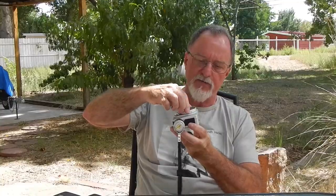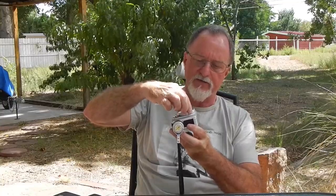The film counter is here above the shutter button on the front. Your shutter speeds are selectable with this outer dial around the lens.